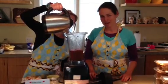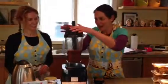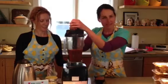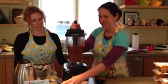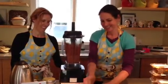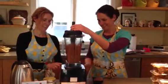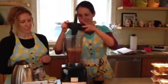It already smells good — I wish you could smell through the video! So we just blend this up and let it go until it gets nice and frothy. See that nice froth on there? Just like a cappuccino.